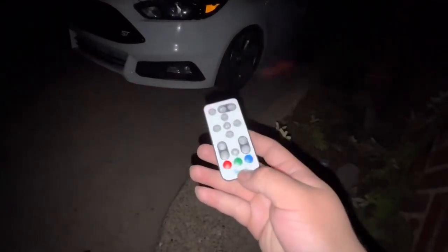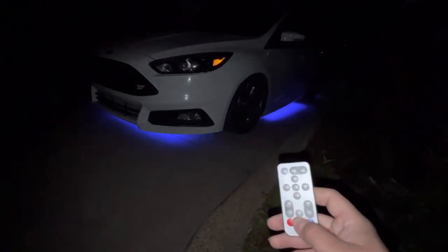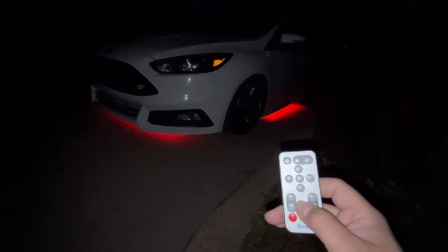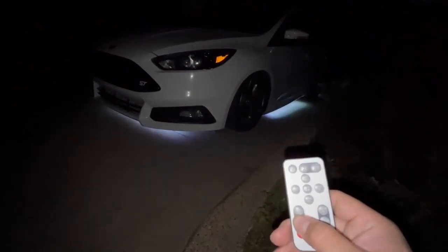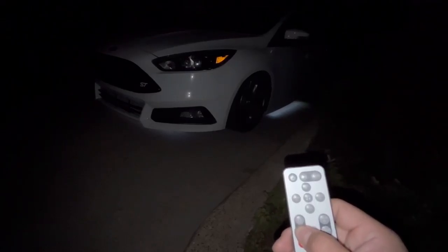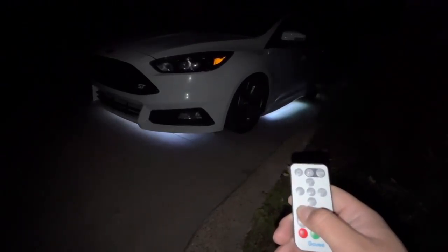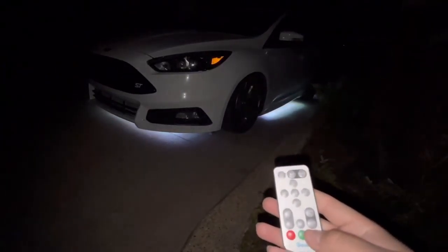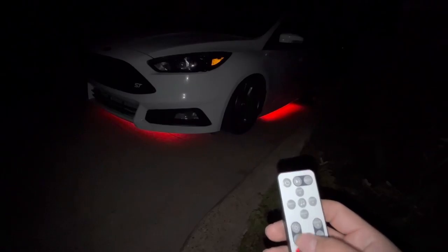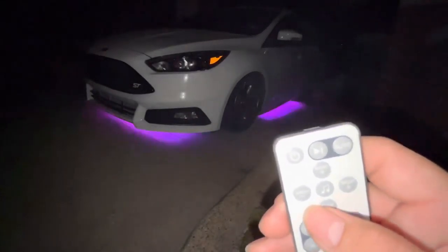So that's the different modes. Let me go ahead and put blue. Imagine driving — single color white — if you don't want it too bright you could dim it. It's pretty cool, it's not so bright. If it's me I'll have it super bright. Let's do blue again, red, let's put auto mode. There's different settings on this.